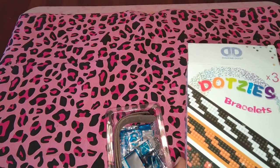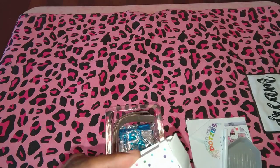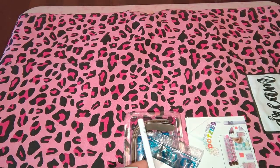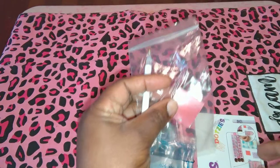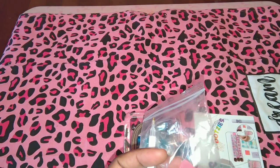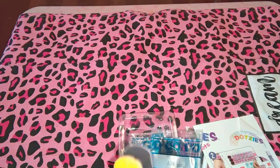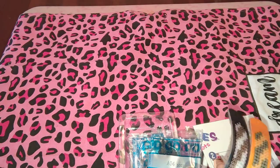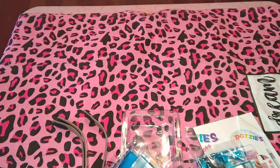Anyway, I got this particular one — the bracelets are what it comes with. This is how the box looks. When you get the box, this tool — the stylus — is inside this bag with this little wax pack, and the diamond dots holders. They come with the three designs just as I said: the zebra, the tiger, and the leopard print. And it comes with the little packets — they call them 'dotsies.'